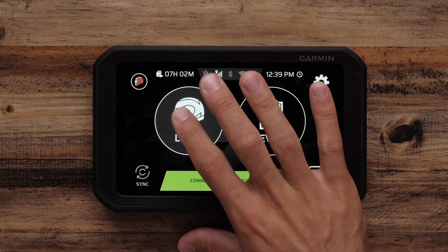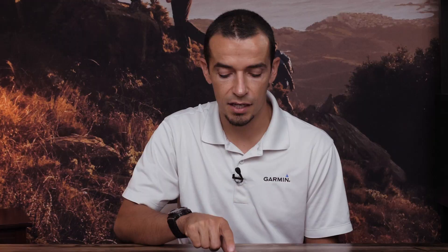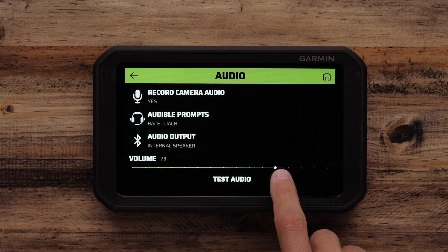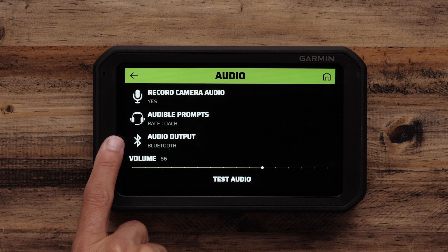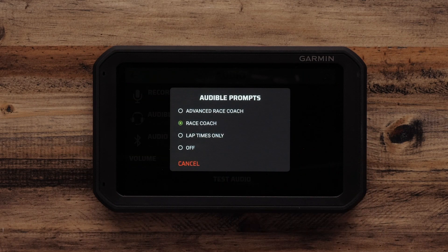From here I can check the audio by going to the drive config page. I can click on test audio, which plays a sound on the device — for example, 'Starting first lap.' I can also change the volume, and I can see that it's paired to Bluetooth under the audio output and can change my audible prompts for the RaceCoach.